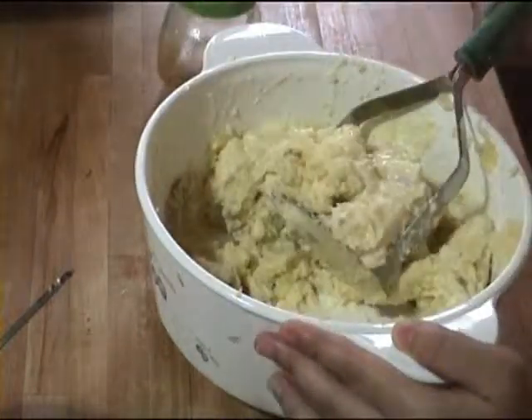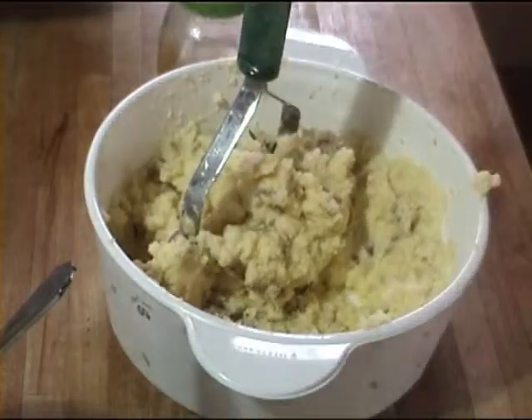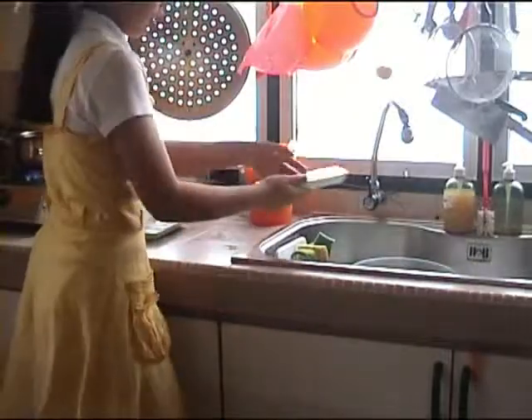Now your mashed potatoes are ready. You may set them aside and keep them warm, and we shall continue cooking the lamb chops.